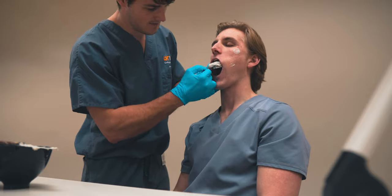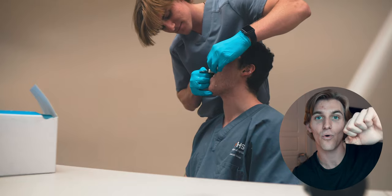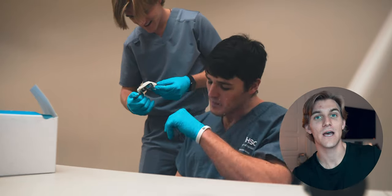Once your alginate is in this rubbery state, we're ready to remove the impression tray from the patient's mouth. If you're doing a maxillary impression, it's going to feel strange how much you have to pull to get the tray out — you have alginate covering all the teeth and up into the palate, so there's a lot of suction from the hard palate keeping the tray in. Grab the handle and pull down in a lever-type motion. You'll get a pop and the tray will come right out, and you have your impression to look at.